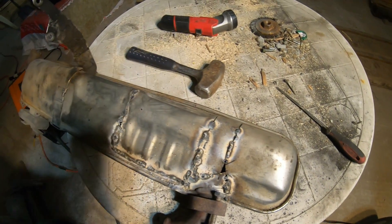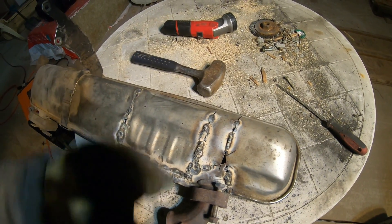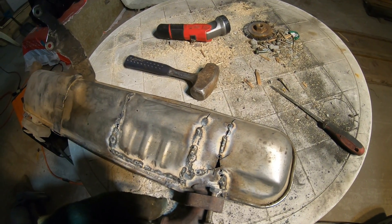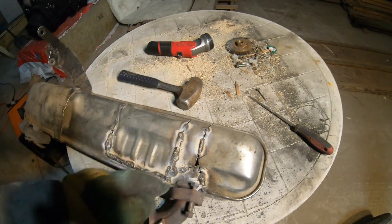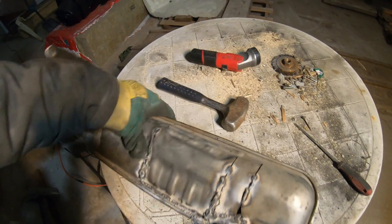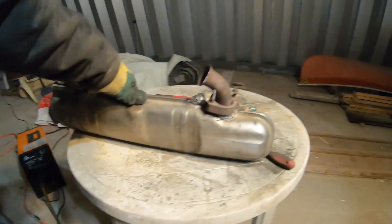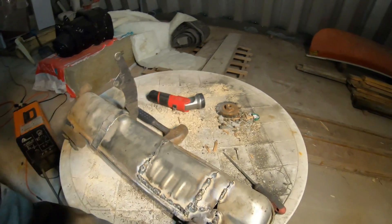Very thin metal — gotta turn the amps all the way down, turn the speed all the way up. Best is just tack it and then wait for it to cool, come back, tack it again, wait for it to cool, come back, tack it again, and then do a low amp pass and finish welding it all together. I'll get a little chunk of steel and put it over top of there and then weld all that in. But you get the general idea — there's the muffler without the catalytic converter in it. Should help it run a lot better.